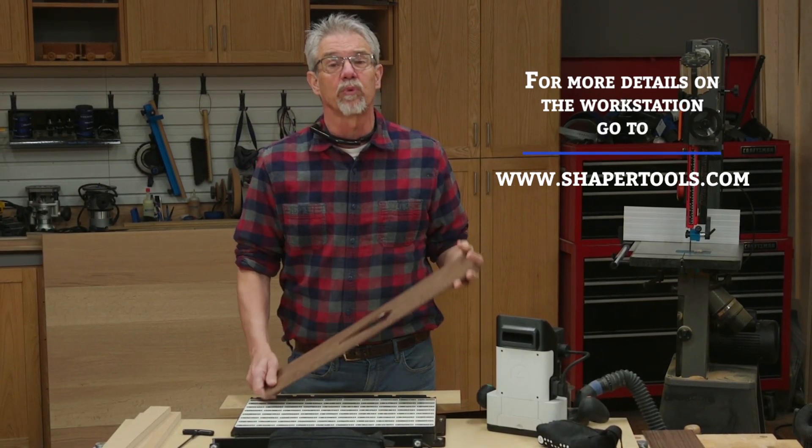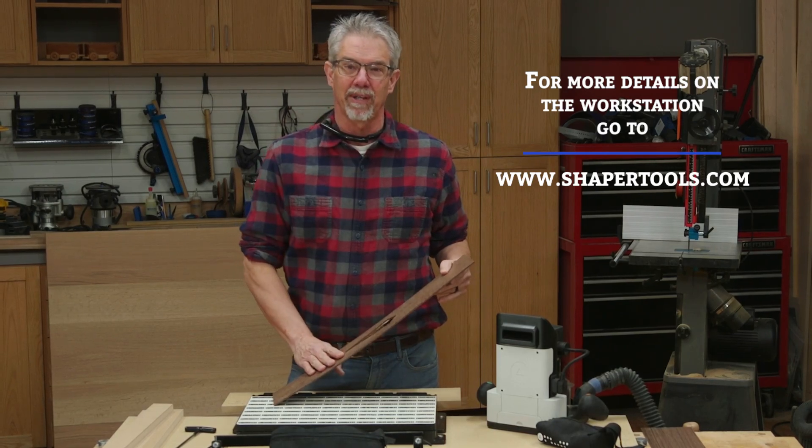So I'm Rob Johnstone from Woodworkers Journal. Keep on making sawdust.